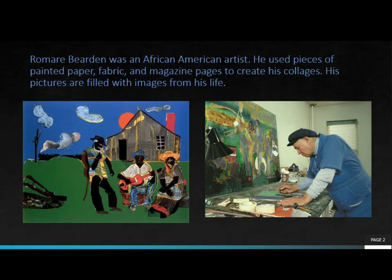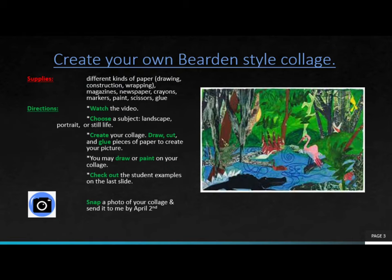Romare Bearden was an African-American artist who used pieces of painted paper, fabric, and magazine pages to create his collages. His pictures are filled with images from his life. For this week's project, you will create your own Bearden-style collage.